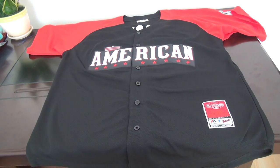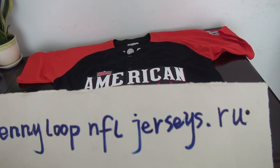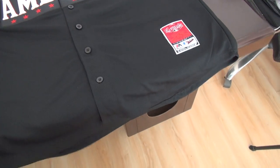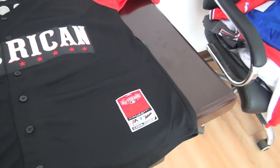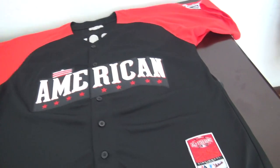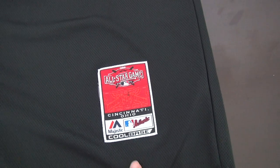Good afternoon. This is Cindy. My website is JennyLoopFJerseys.ru. Today's review is for one MLB jersey. This one is an all-star jersey from 2015. It is number 27 from the tag.